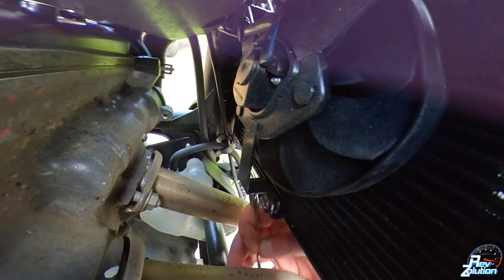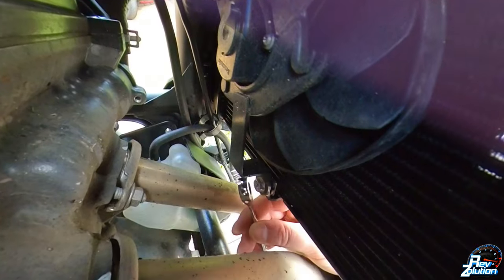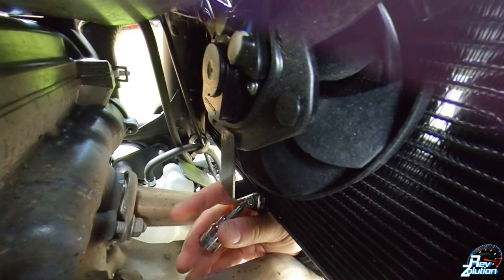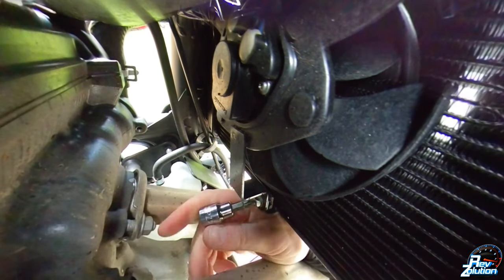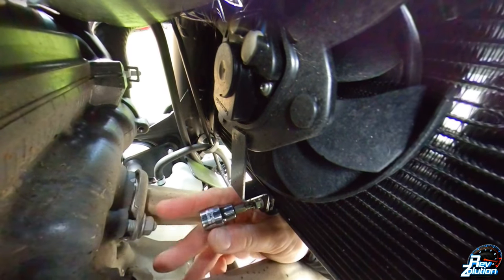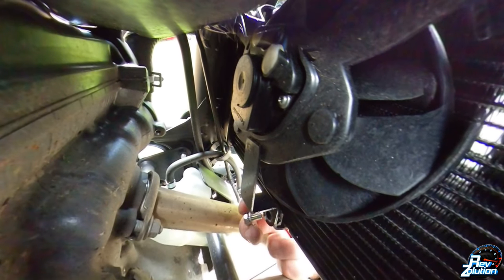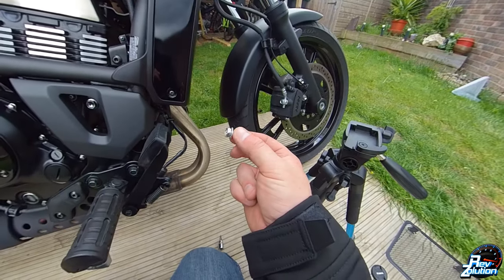We'll start with a 10mm ratchet spanner just to get this loosened off. As you can see, I'm having to ease a Phillips screw head and try and reach. It is quite difficult because where it actually comes out, the exhaust manifold is right in the middle, so you can't get a good turn on a ratchet. But nevertheless, we've got the actual bolt out.